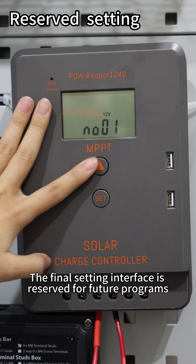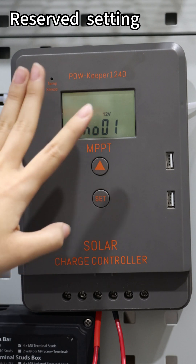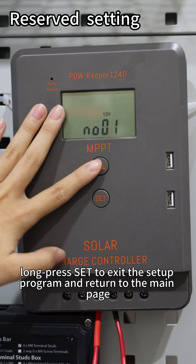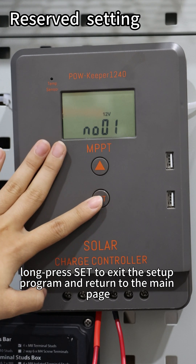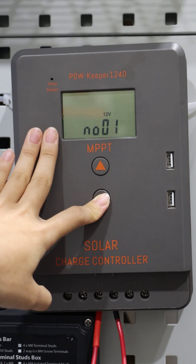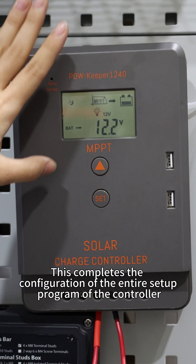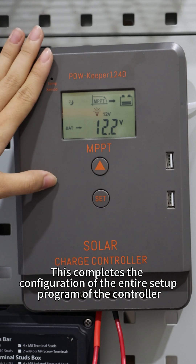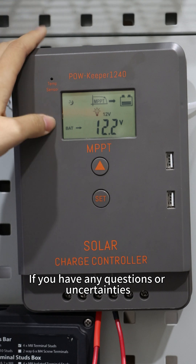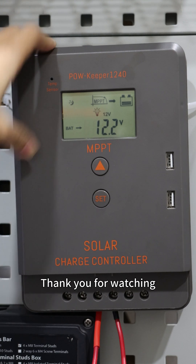The final setting interface is reserved for future programs. Once completing the above settings, long press set to exit the setup program and return to the main page. This completes the configuration of the entire setup program of the controller. If you have any questions or uncertainties, please leave a comment below. Thank you.